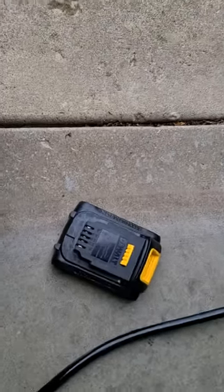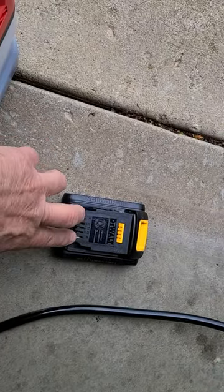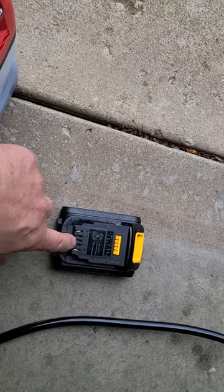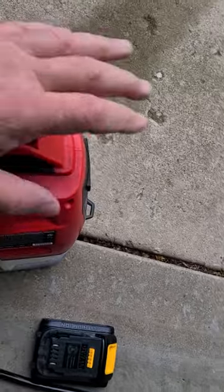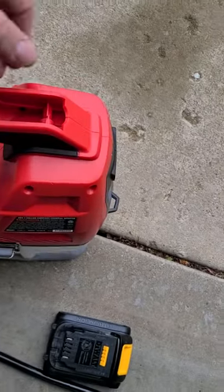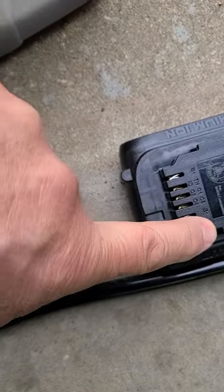I wanted to use the DeWalt batteries. The DeWalt battery basically has 12 volts across these two pins, and a couple other pins for charging. They won't fit directly into the Harbor Freight weed sprayer unless you go in and cut out the corners — I basically took a pair of wire cutters and cut out that corner and that one, so then the battery can slide all the way up.